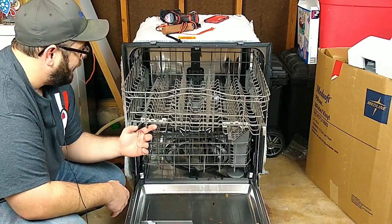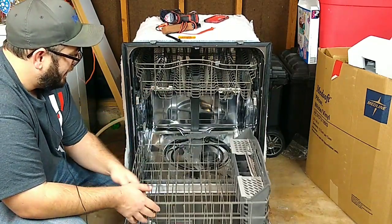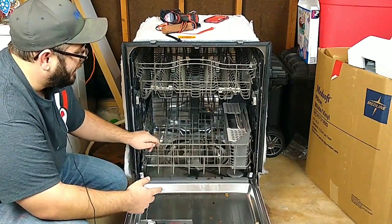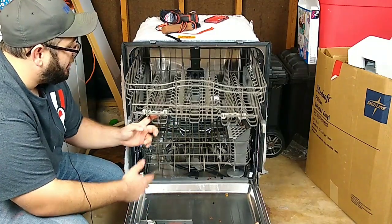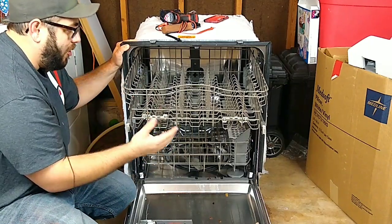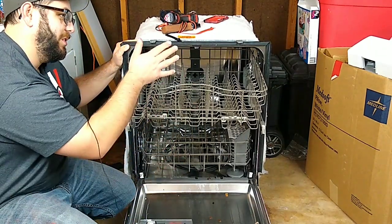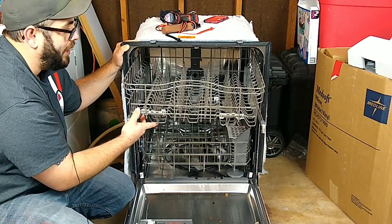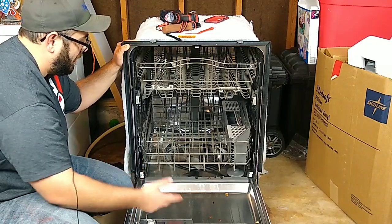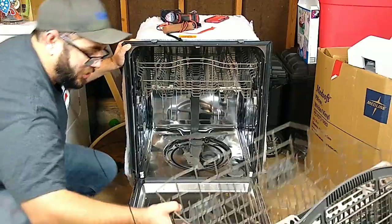Let's go back to leaks. These racks here are very important, especially the top rack, because if it's not level — if one of these arms break, or the rails break, or the dishwasher is not leaning back properly — it can cause it to leak around these door seals and around those doors. The spray arm down on the bottom can be removed as well.